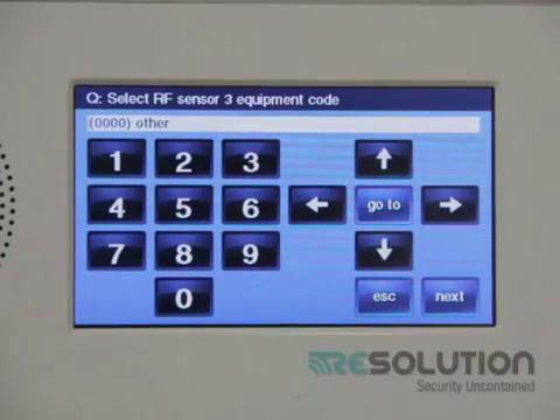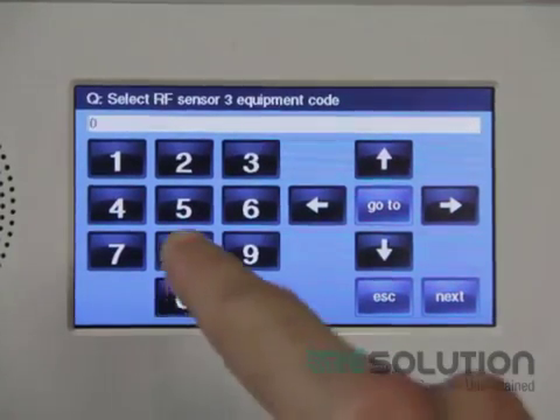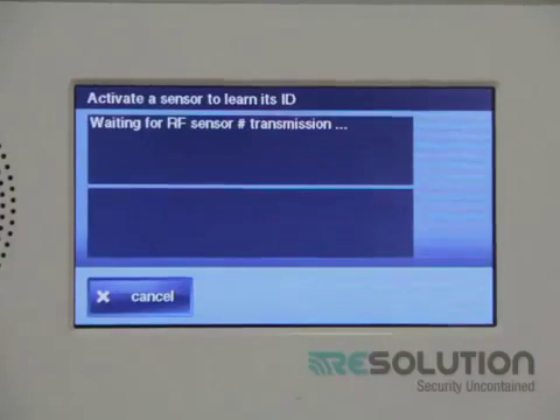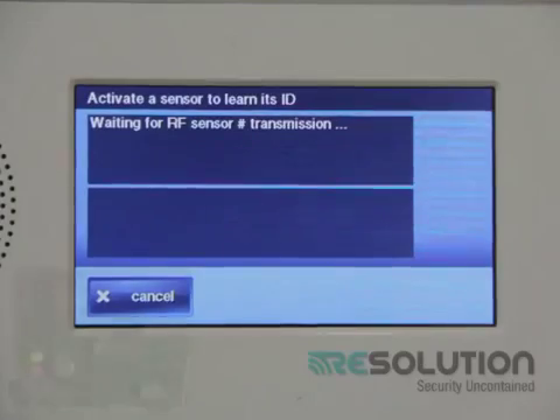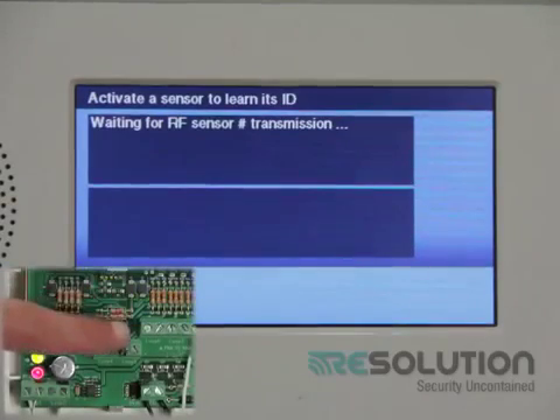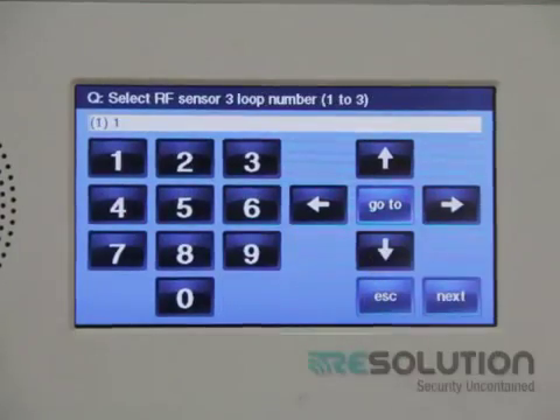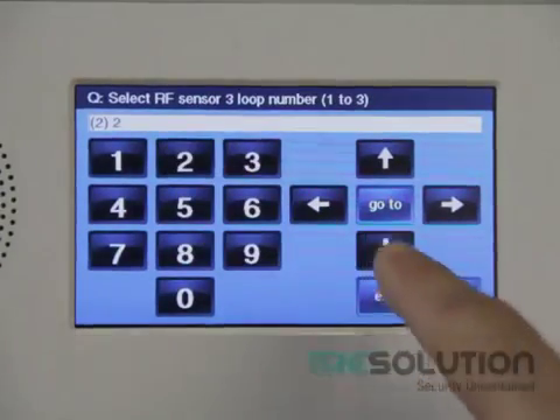I press the down key and enter equipment code 0873. I press the down key, then press the shift key and the learn key. It's now waiting for a sensor to be transmitted, so I go over to my translator and tamper the device itself. I press the next key and select equipment age new. I select loop number 2 and press the down key and save and exit.